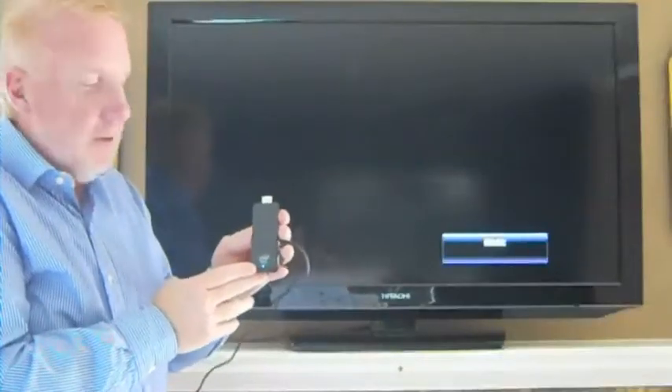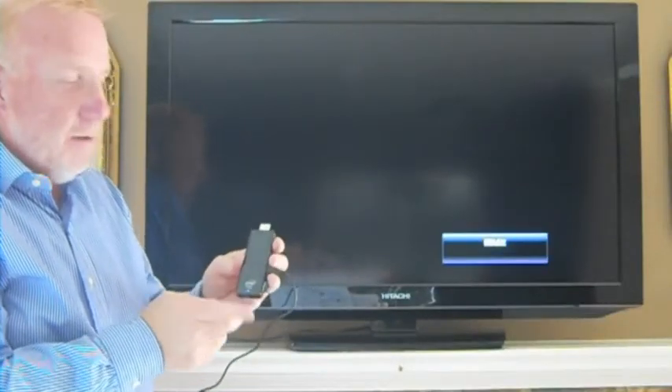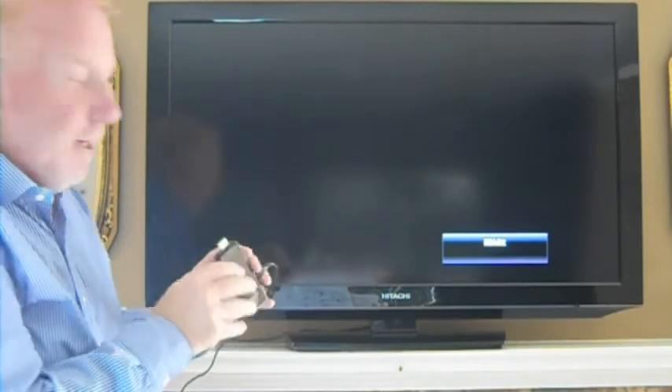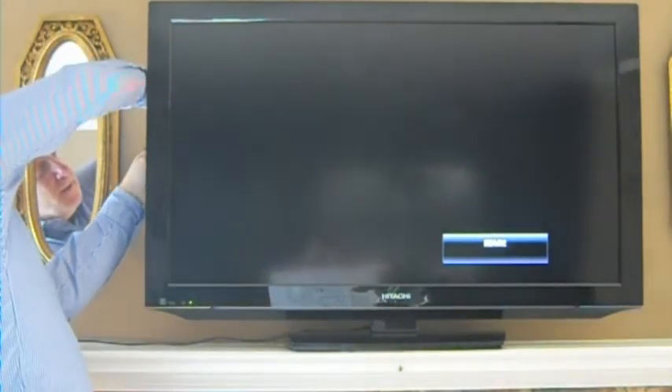Here's the LapStick, a Windows 8.1 PC on an HDMI stick — very compact, very easy to connect to the HDMI port. Just takes a second to plug it in, and momentarily we'll see our desktop.